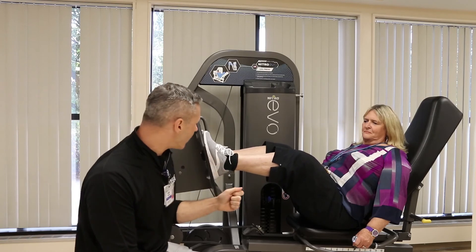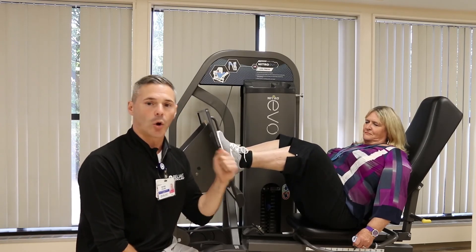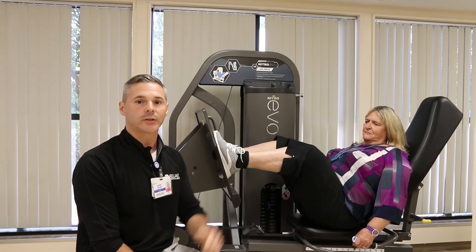So we want to remember: it's not just about lifting the weight, it's about lowering the weight as well. And that's today's Medical Minute.